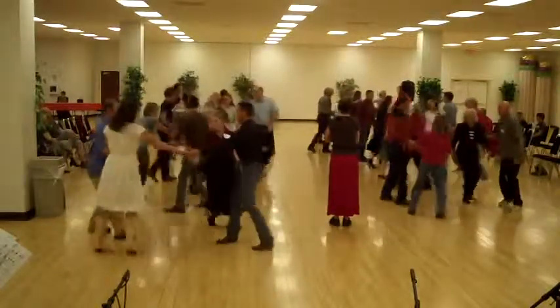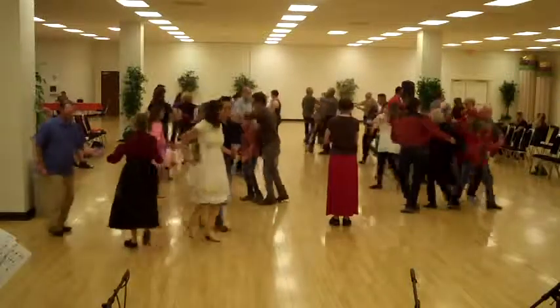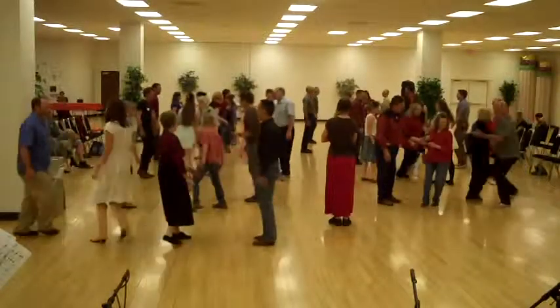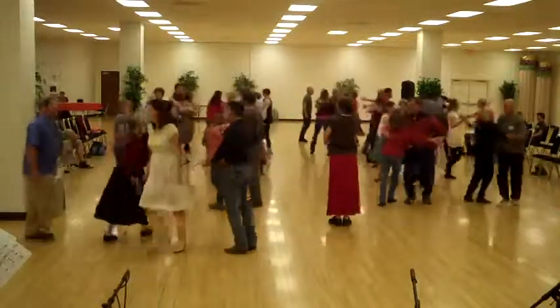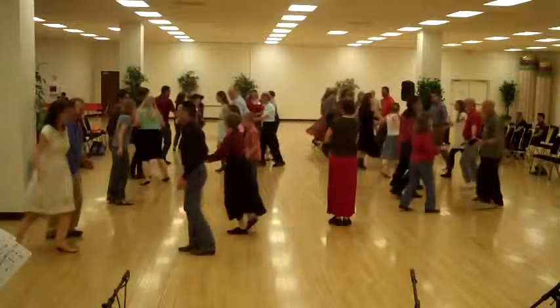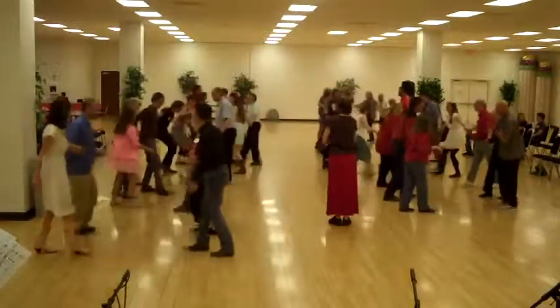Ladies, shake. Across your partner. Ladies, as you go, on a half-eye. Find your neighbor, swing your neighbor. Four lines, go forward and back. Just a one, two lines, swing your neighbor.